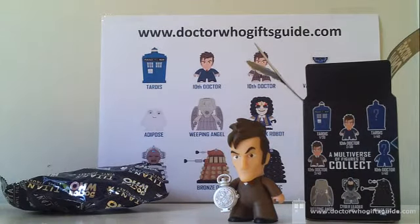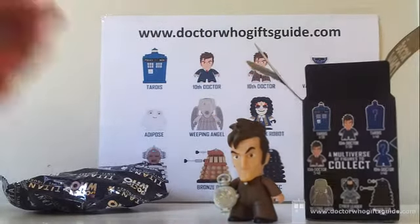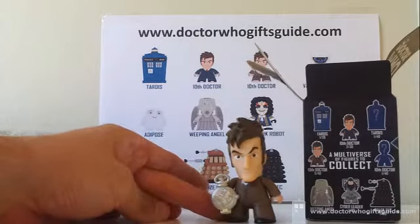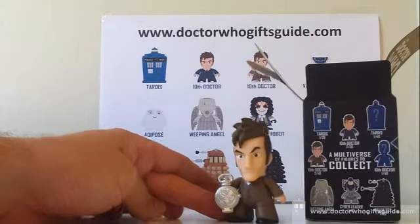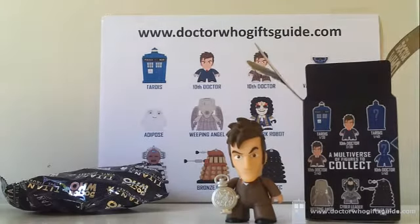It's not the base set doctor we were expecting to get, but to say I'd be disappointed would be ridiculous — he looks unbelievably cool. He's easily my favorite Tennant Titan we've got so far, favorite Tennant I've actually seen in general. I've heard about this one online, but to actually get him is amazing.